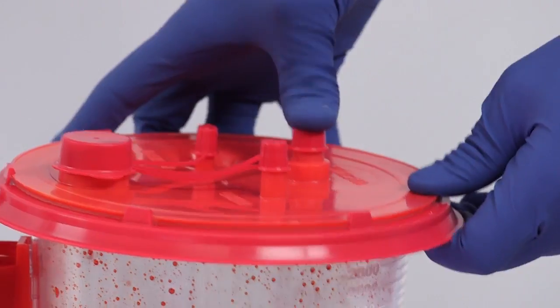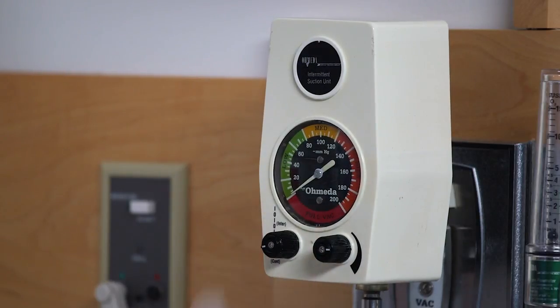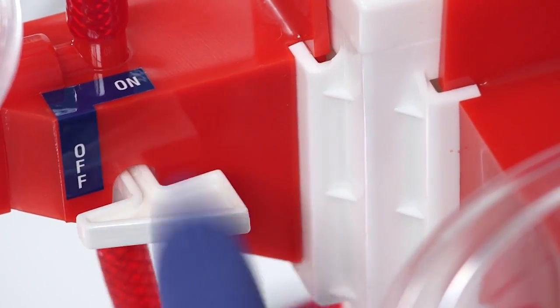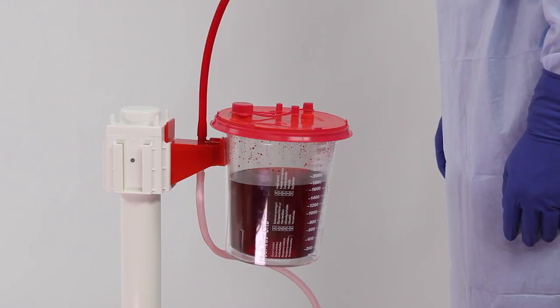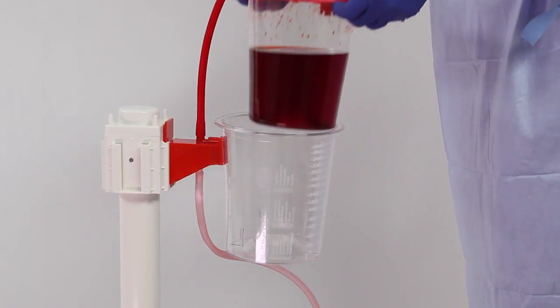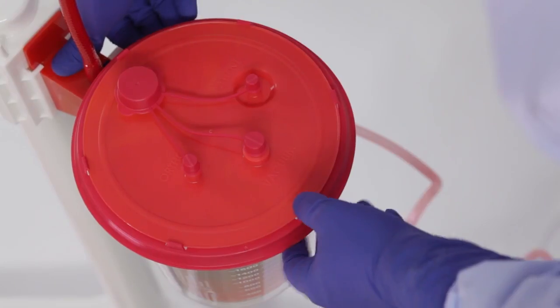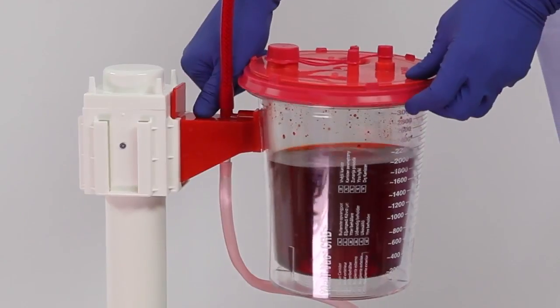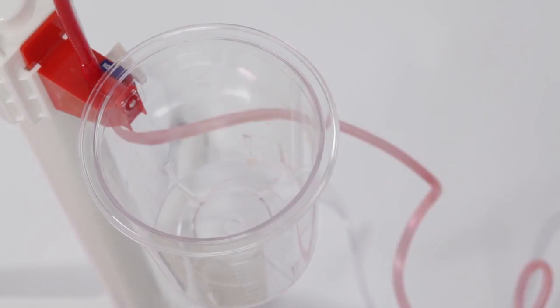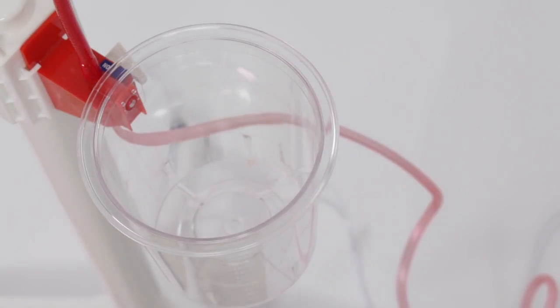Once all ports are capped, turn vacuum suction off using either the vacuum regulator or the on-off valve on the outer canister bracket. To remove the liner, twist while lifting to disengage the vacuum seal. For additional leverage, push the liner up with your thumbs using the bracket. Dispose of the semi-rigid liner in compliance with your facility's protocol.